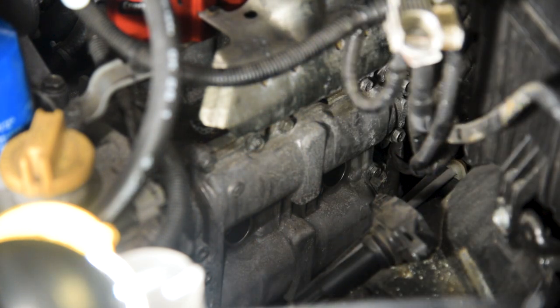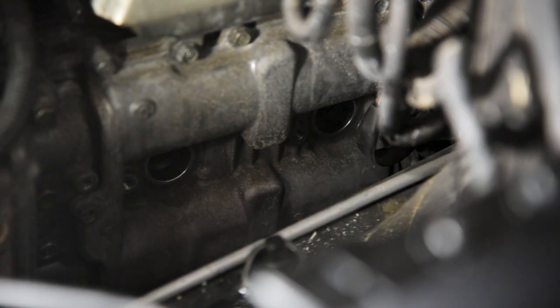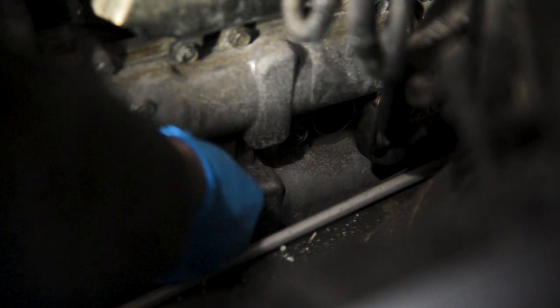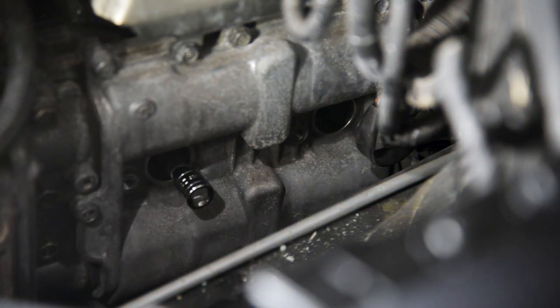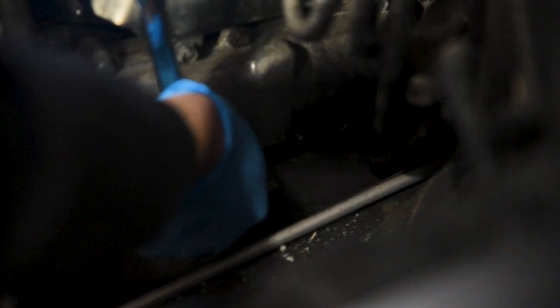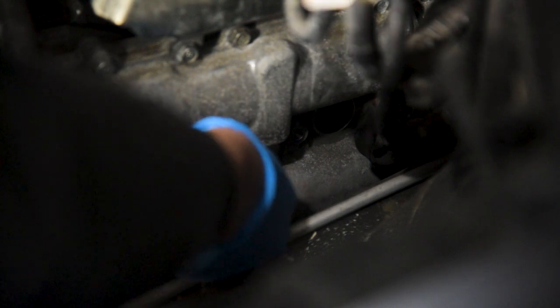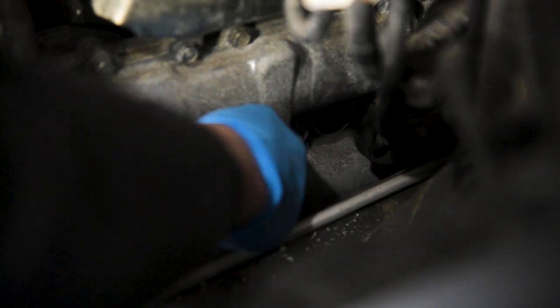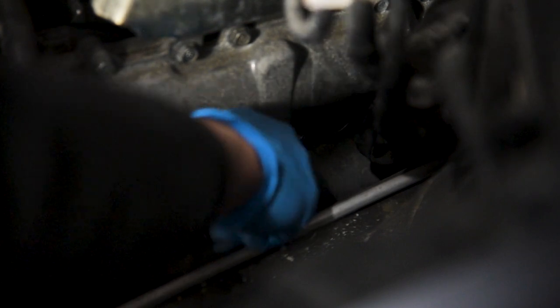Now we have access to the spark plug holes. I'm going to do the front one first — feel around for the spark plug. Once the socket clicks onto the spark plug, we're just going to break these loose. Be really careful, you don't want to break anything. This is where the flex head definitely helps. Get it locked and start loosening, then do it by hand. The socket is magnetic, so it should just grab the spark plug out. No issues.